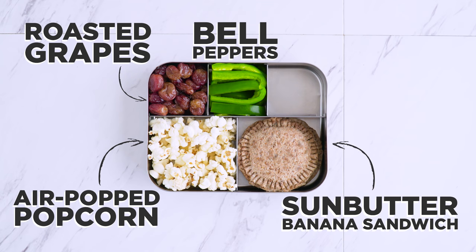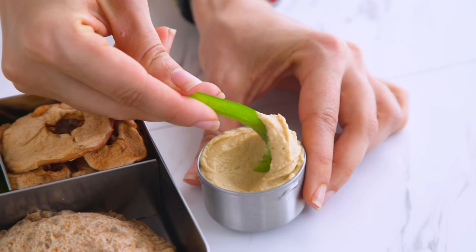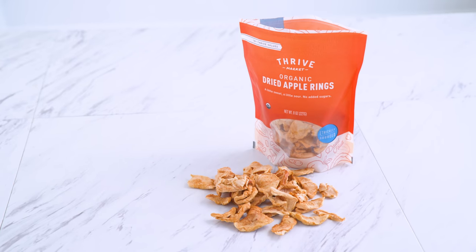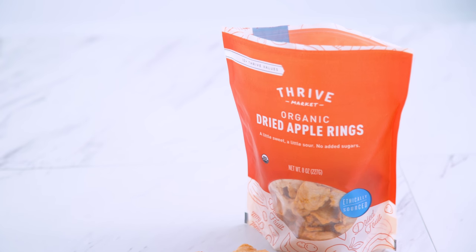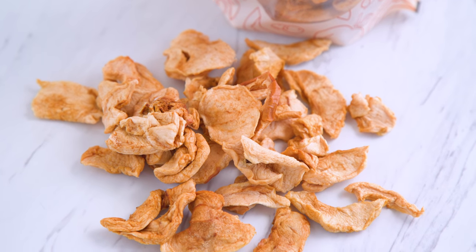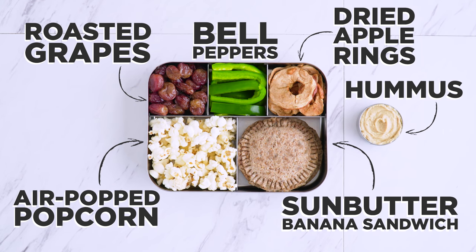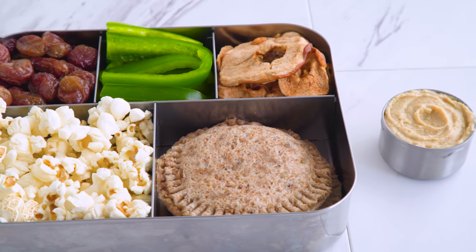I've got bell pepper strips and hummus for a vegetable — don't feed me bell peppers plain, but I can dip them all day long. And some dried apples as a sweet snack, thanks to Thrive Market. Once again, the only ingredient is apples — I love when I can find clean packaged items. Bento number two is in the bag, or a box. This lunch keeps healthy eating interesting and enticing with some super easy recipes and tips.